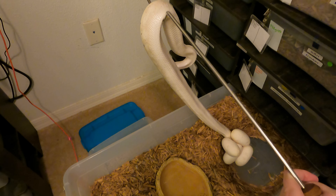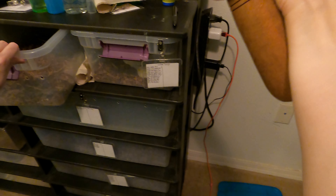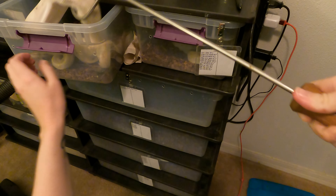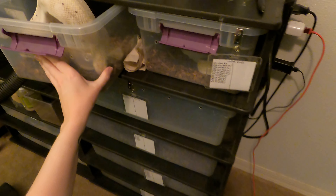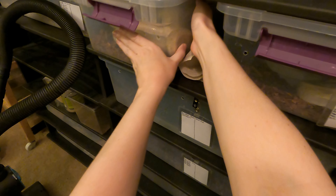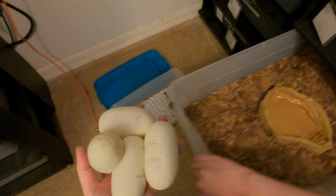Just very gently. There we go. I'm going to put her in a little holding cage I have — it's empty right now — just so that I can take the eggs out without upsetting her too much. She's not going to be thrilled; you may hear her hissing. But she's being pretty good about it. We got four beautiful, good-looking eggs here.